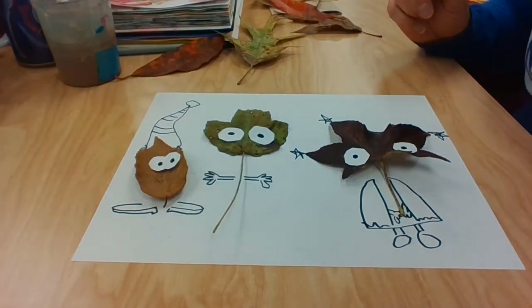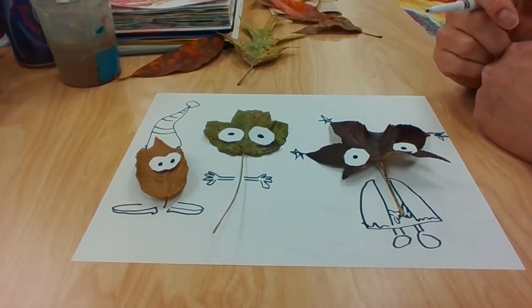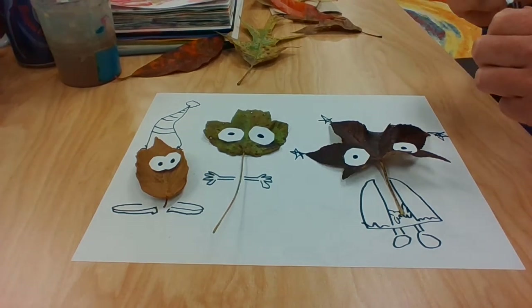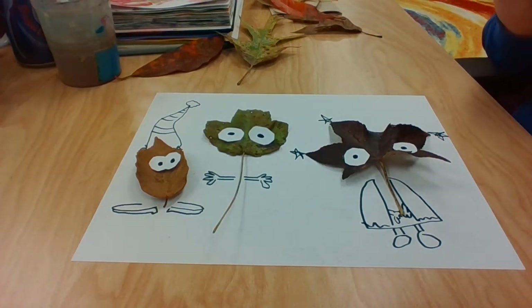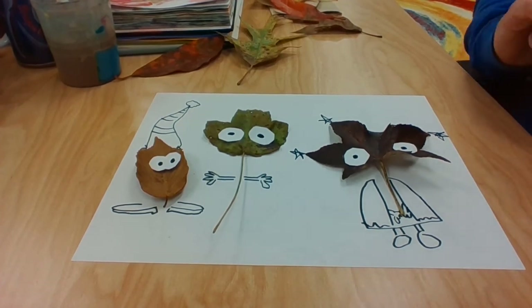Make some friends, take a picture of your friends and share them with me. I'd love to see your autumn leaf friends — show me your cartoons of autumn leaves. Have a great time being a silly artist. See you soon!